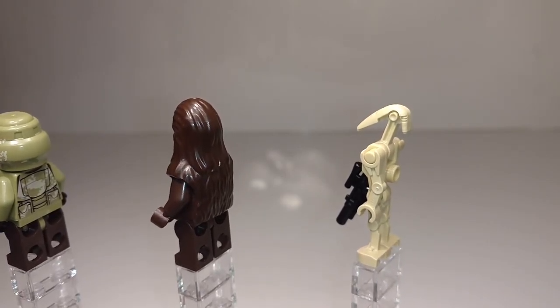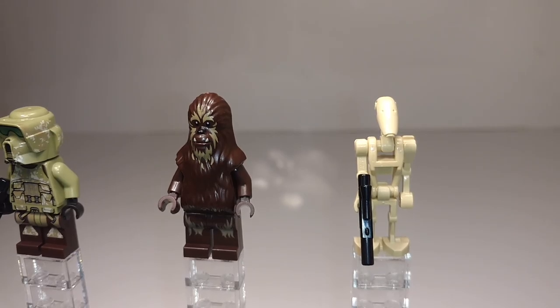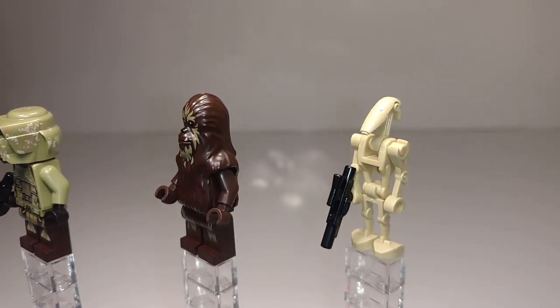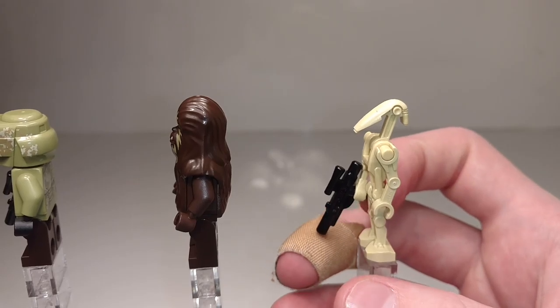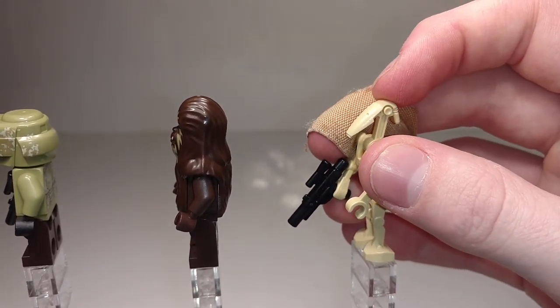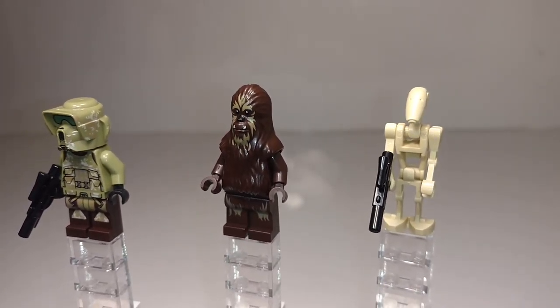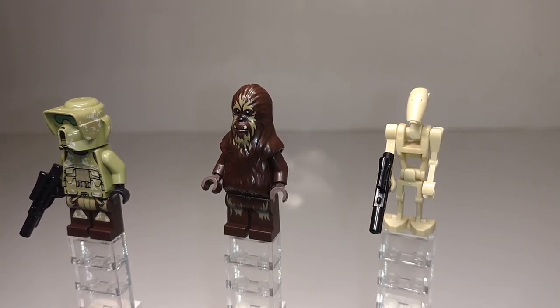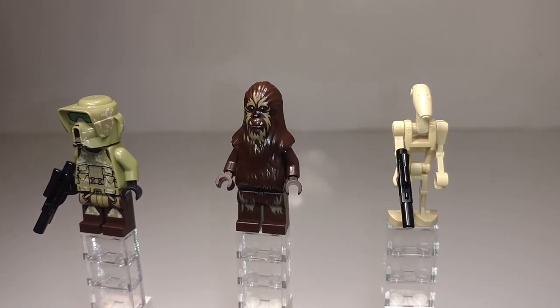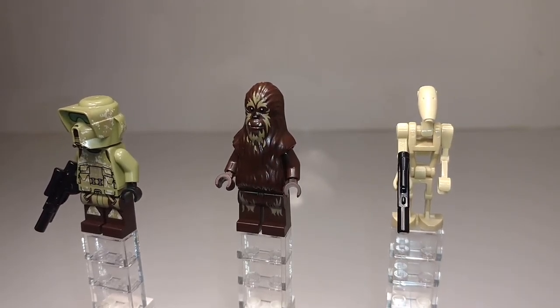And then finally a Battle Droid — just a standard Battle Droid, which is a very common minifigure, but that doesn't make them any worse. You can never have too many of them. He comes with the standard blaster and has normal arm, head, and leg rotation like all battle droids. I do wish they had included one of those Kashyyyk super battle droids from the previous wave because those were really cool and only came in two sets. But I'm fine with just the plain battle droid — you need somebody for the Republic side to fight against.